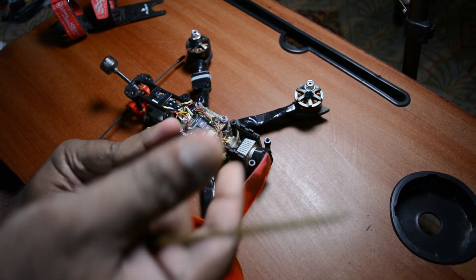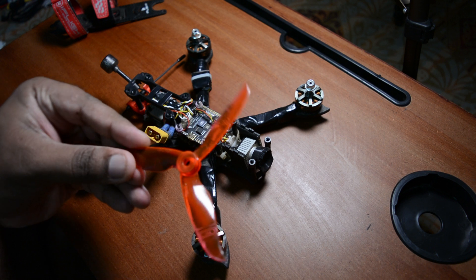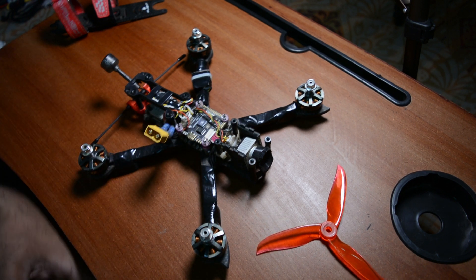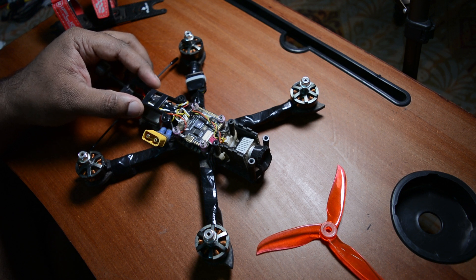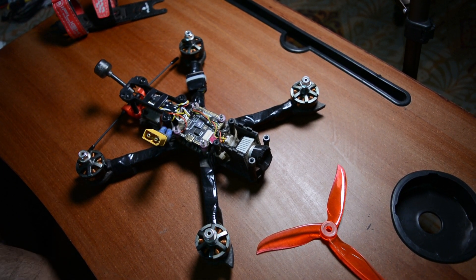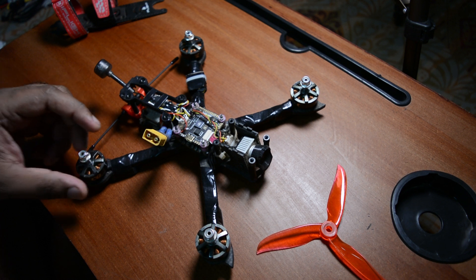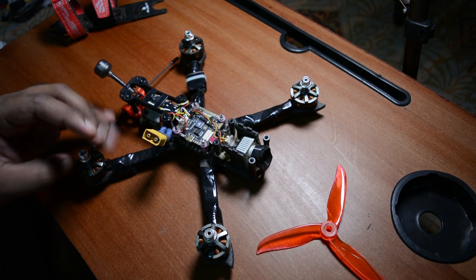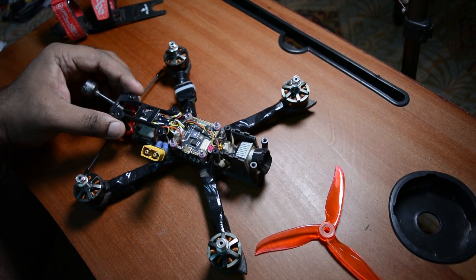The propellers are very sharp. It's fast and the propellers can cause serious injury. It is not recommended to fly near people or animals. This is definitely not a toy. I have rules for flying my drone responsibly. This is not something to be taken lightly - treat it seriously.